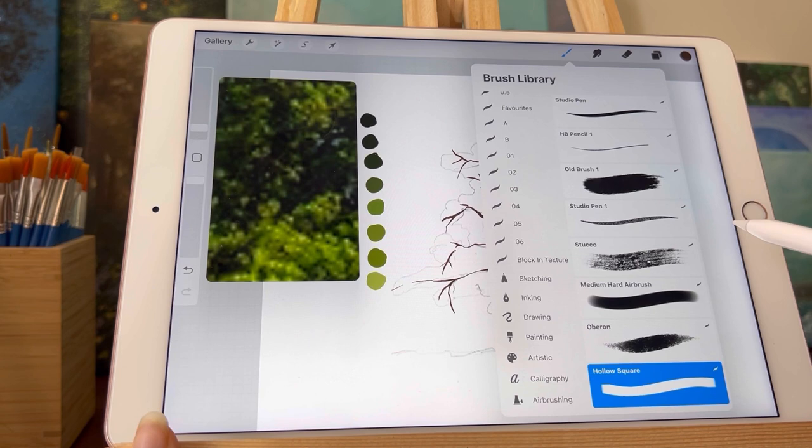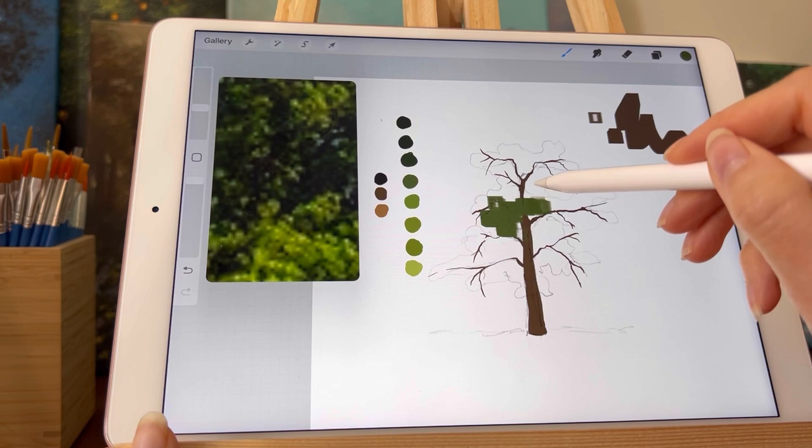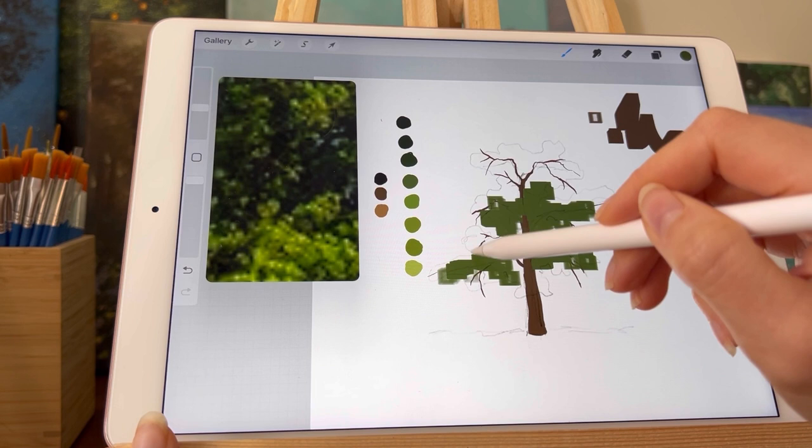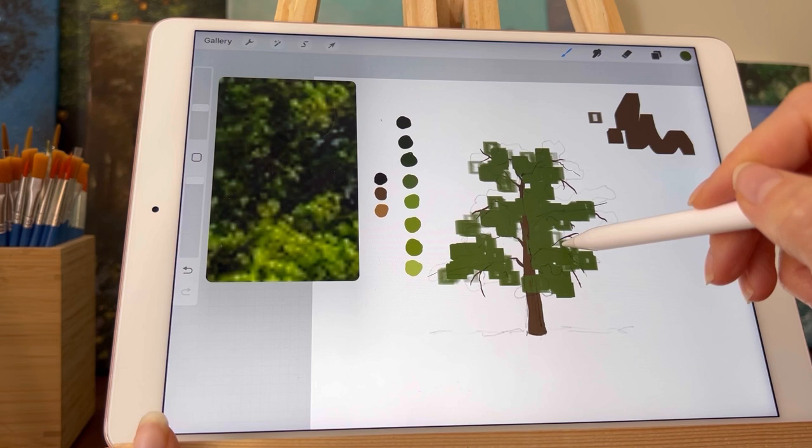Next I'm choosing the rectangular square brush that I have mentioned many times — I will be putting it up on Ko-fi, I'm trying to understand how to do that, but it should be out in May. I'm blocking in the tree with the mid-tone color from the palette that I have put onto this canvas, and I'm simply putting in a rough shape because we're going to refine it later.